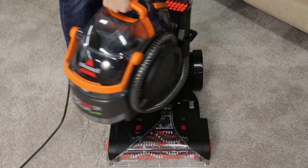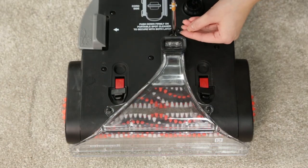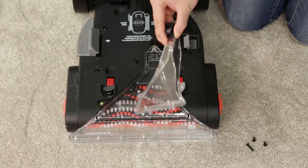Remove the spot cleaning pod from the base. Remove the three screws that hold the floor nozzles in place, then remove the nozzles.